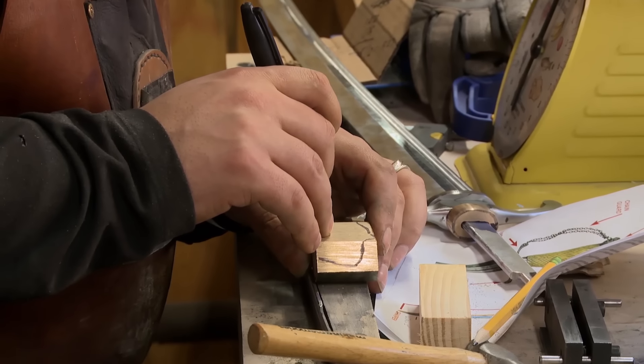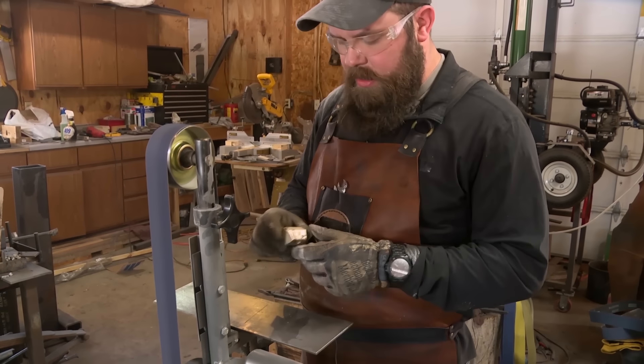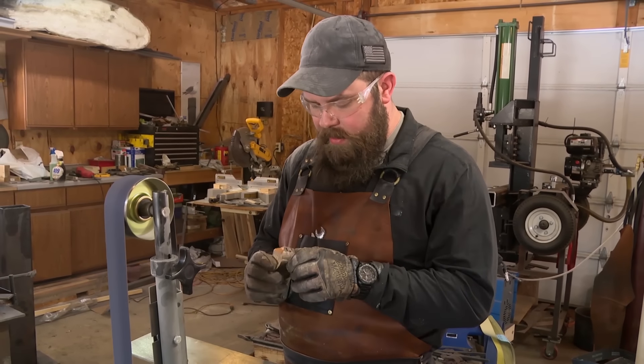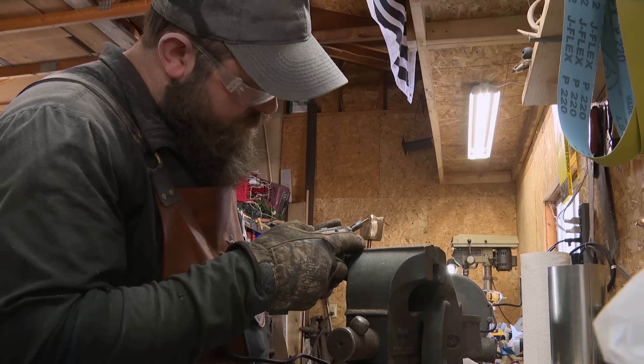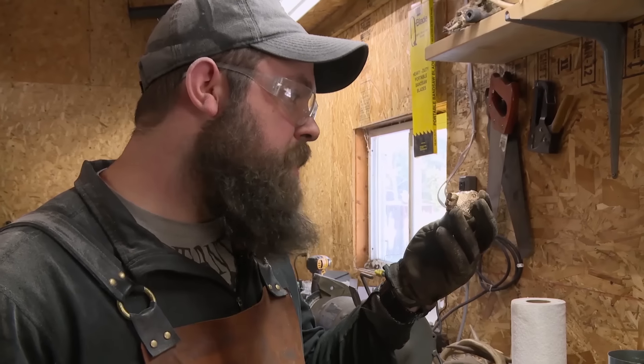Day four, final day. I've never carved a pommel before, so I don't know how long it's going to take. I'm profiling the shape of the lion's head to refine my final shape, then start removing more material and fine tuning with my rotary tool. Pretty much looks like a lion to me.